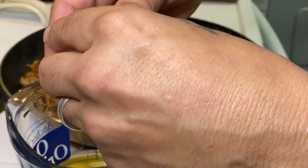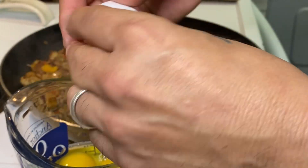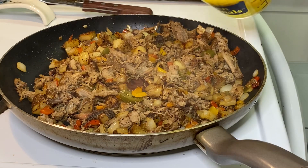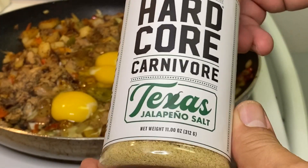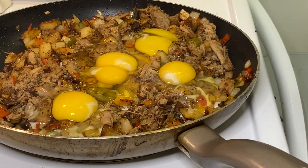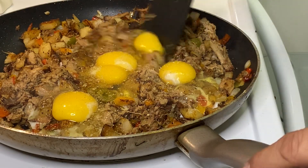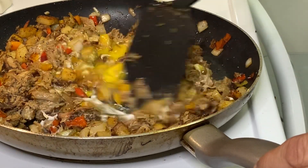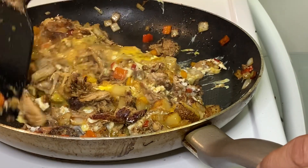You can do four, you can do six, you can do as many as you want. I want to get that fork with a little bit of egg in there — going with five, just because. I'm not scrambling them separately; I'm going to stir them right into the hash. Going to sprinkle a little of this Hardcore Carnivore jalapeño salt on it for a little more kick. Get those eggs stirred around and broken up. Medium low heat — just want to get this mixed up and get those eggs cooked.